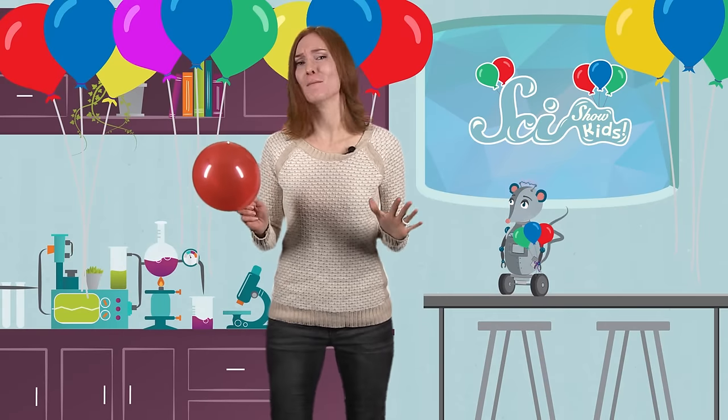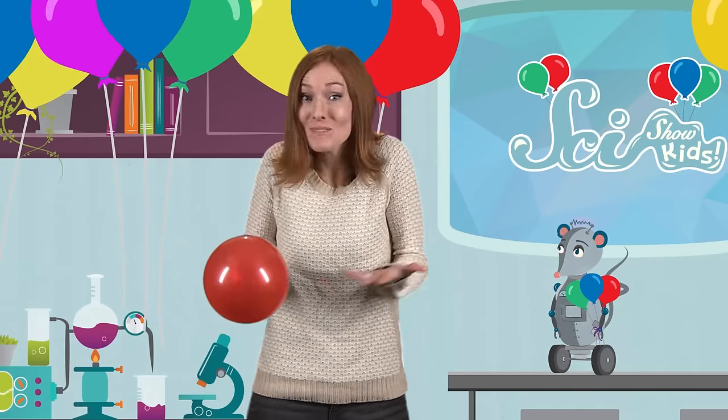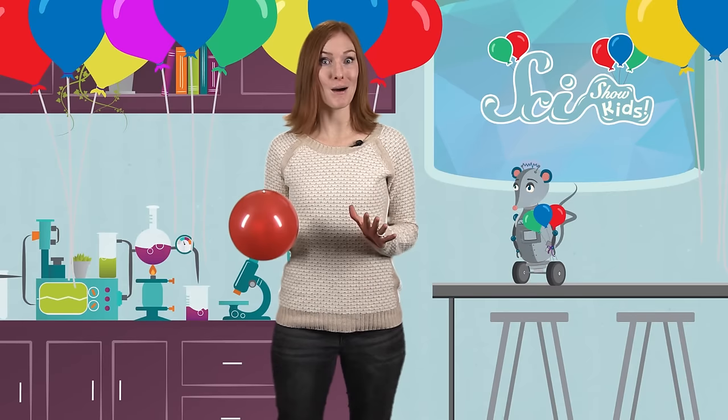It might look like we're having a party, but we're actually conducting an experiment! Squeaks and I are experimenting with balloons to see what happens when we try different things with them, like blowing them up and then letting them go. Wanna join us?